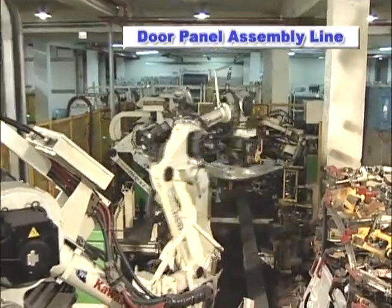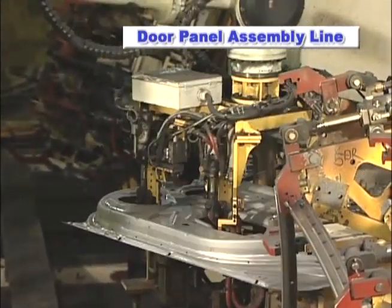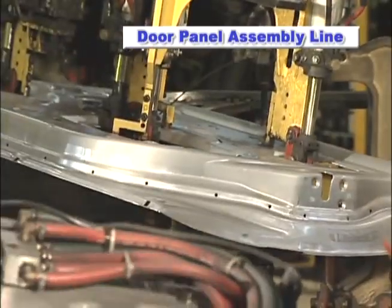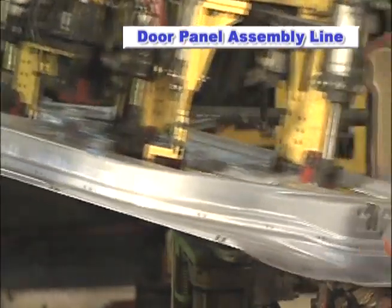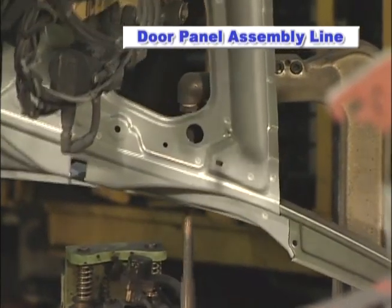The outstanding features of the ZX-165U Robot, such as high speed operation, ability to handle heavy loads and large work envelope, enable a single Robot to perform diverse operations, resulting in a cost reduction advantage.